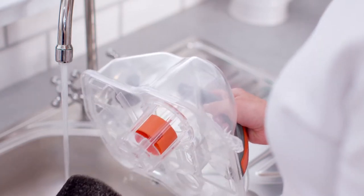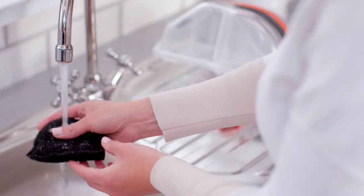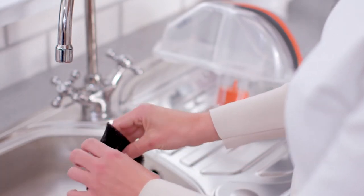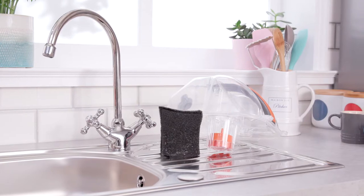Remove the filter from under the dirty water tank lid. Wash under water, again no more than 40 degrees Celsius, and remove any dirt or debris. Allow the filter to dry for 24 hours before refitting.